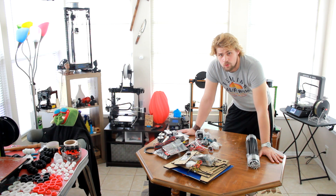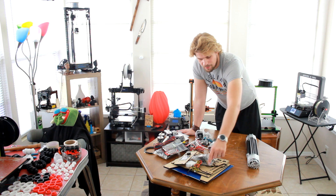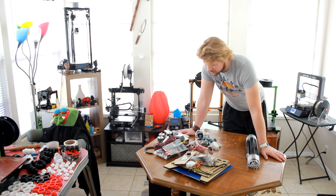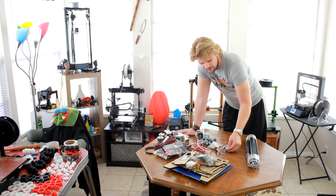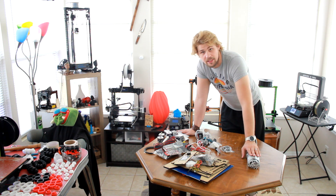All right, it looks like we have quite the project to embark upon. The first thing we're going to do is go ahead and remove all the paper from these pieces, which does take a little bit of time. After that, I'm going to make sure I have all the hardware I need to begin. Then once I do that, I'm going to lay out my frame pieces and begin assembling, which at that point we should probably do some cool time-lapse stuff.